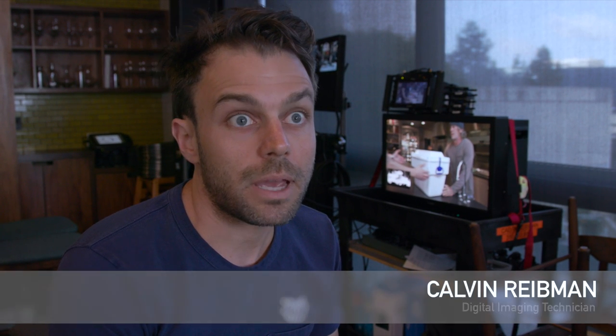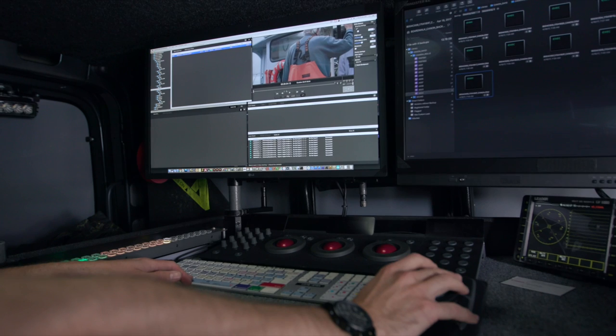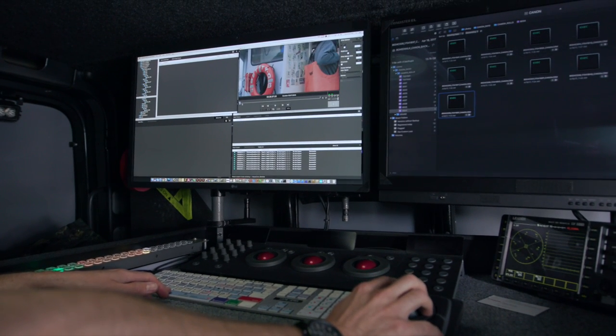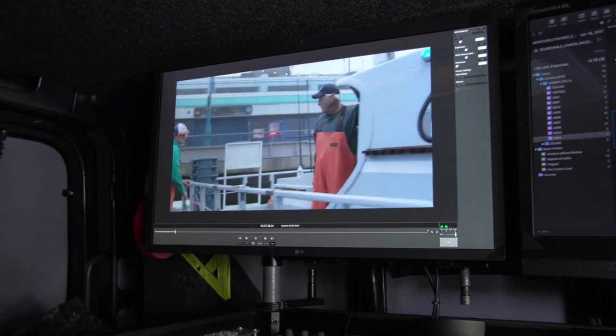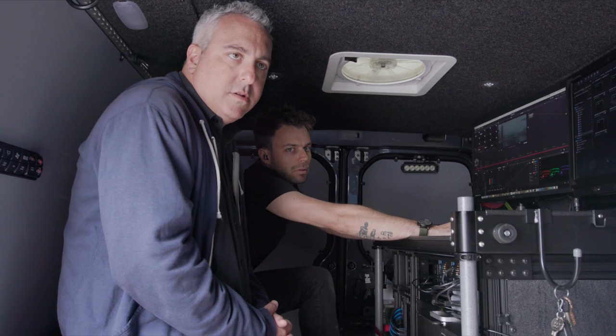The Canon C200 shoots to CFast cards, and we're able to capture the new Canon RAW light, which comes in as an individual CRM file, which is much more convenient to handle. Inside my DIT van, they bring in the media, copy it to Direction Drive, Master Drive, and then my working RAID. From there, we take it into the Canon RAW developer software, which does the debayering into ProRes for the post workflow. The new Canon RAW light gives you much more flexibility on set as well as later in the post workflow, and being able to see what we're shooting in almost real time on the Canon display in HDR is priceless.